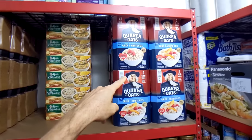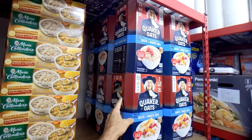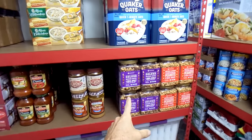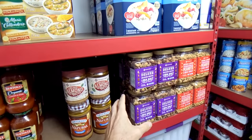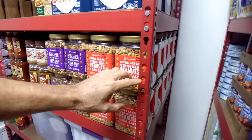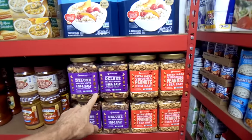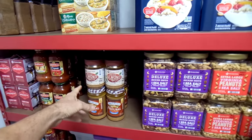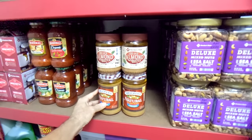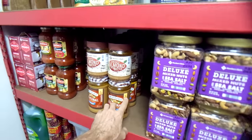A lot of the stuff I bought doesn't need to be cooked or heated up. I have oatmeal — you don't even need to cook it, just soak it in some water and it's ready to eat. Then I have nuts, which are very calorie dense: peanuts, mixed nuts. And nut butters — almond butter, sugar, and natural peanut butter, which is the healthy stuff that's just nuts and salt with no sugar.